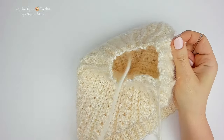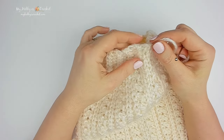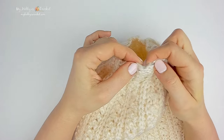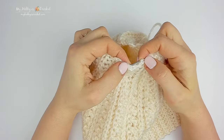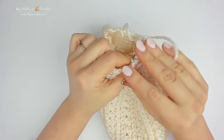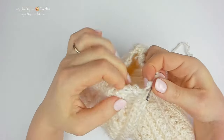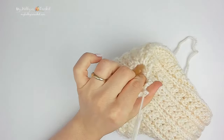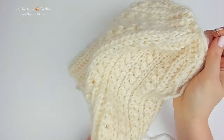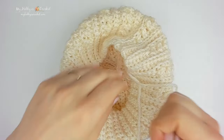The next step is to cinch the top together. With the long strand of yarn you left at the beginning of the work, weave the yarn in and out through the stitches along the top edge, going through the ridges only. Continue this way until you reach the first stitch again, then pull the yarn tight and cinch together to close the space. Go to the wrong side and insert in and out a few more times to secure.